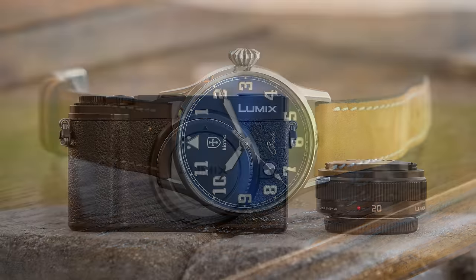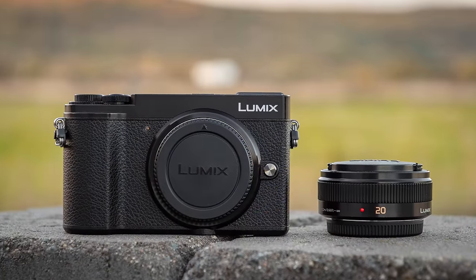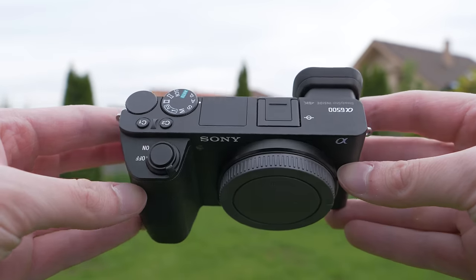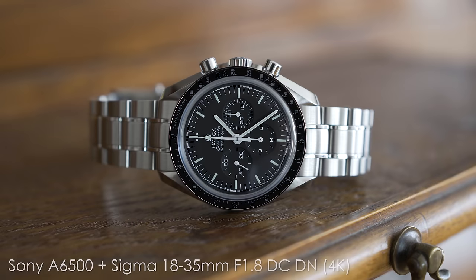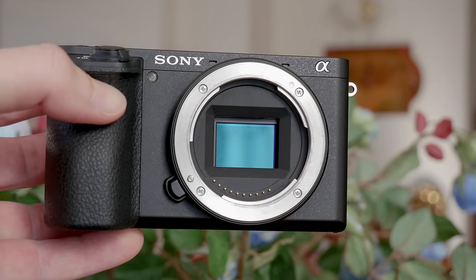The GX9 is also cheaper, so that is a first win for it. The A6500 is more about packing as much technology as possible for all-round use, so it is kind of a jack of all trades, but performance was definitely a higher priority than usability. It uses an APS-C sensor and it is a very capable video camera.